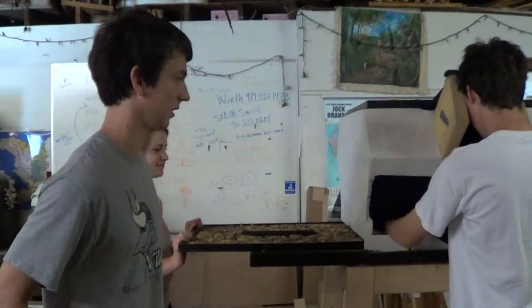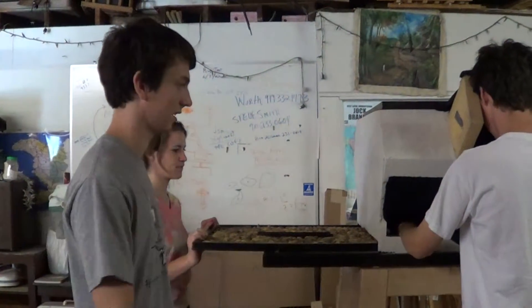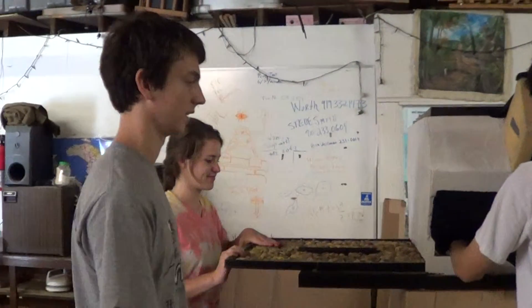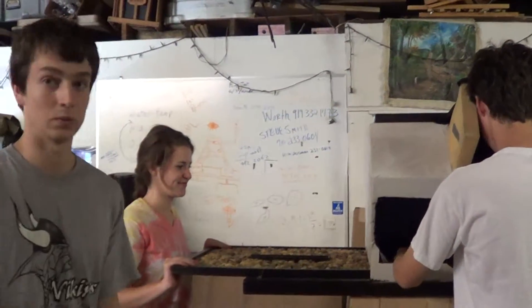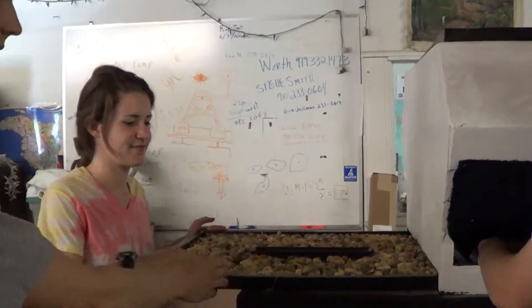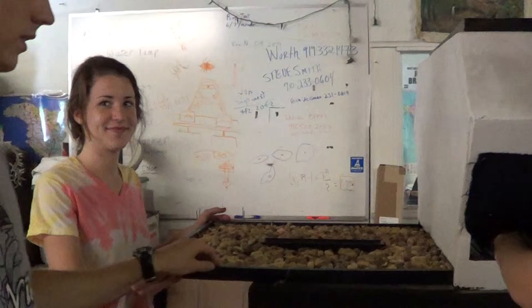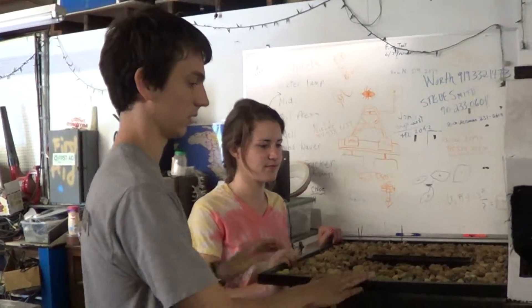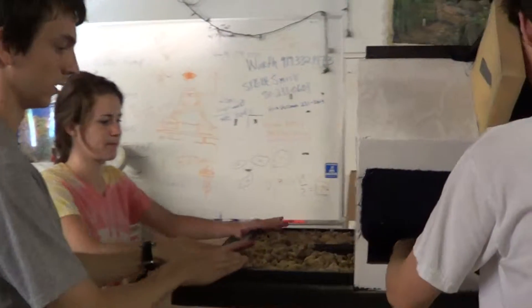Here is the first prototype of the Aflatoxin peanut scanner box, and we have three volunteers demonstrating how it works. The first step is we load the peanuts into this tray — there are three trays like this. After the peanuts are loaded, we push it through, slide it through.